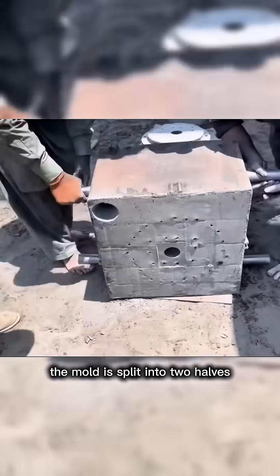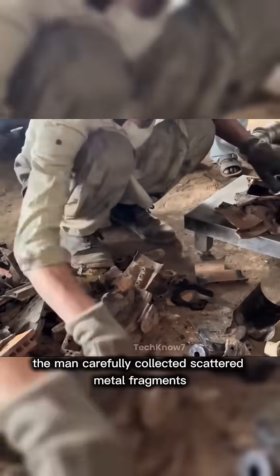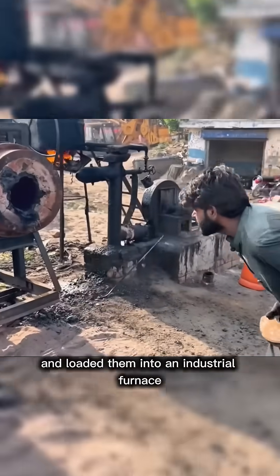The mold is split into two halves, which are carefully aligned using guide pins. The man carefully collected scattered metal fragments and loaded them into an industrial furnace.